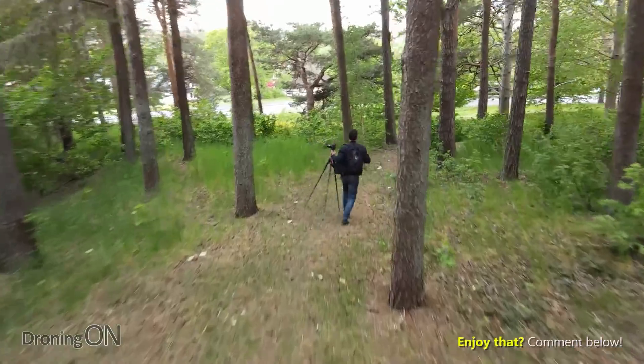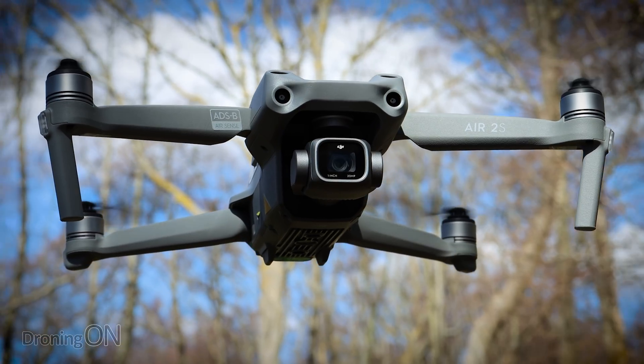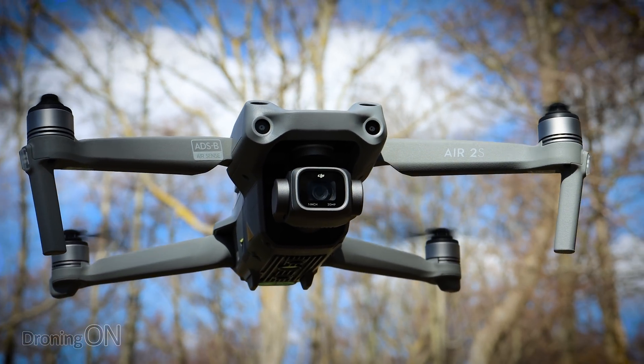Do you guys remember when I did the Active Track test with the Mavic Air 2? It was one of the most popular videos to date. Well, I'm in another forest today but I've got the Air 2S with me with Active Track 4. Let's see how it does.